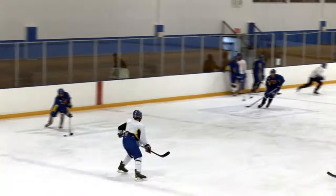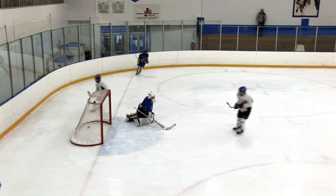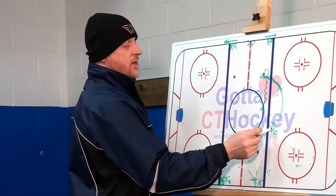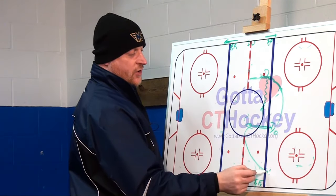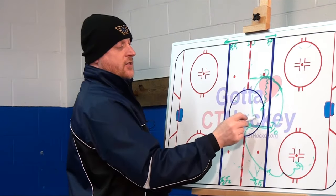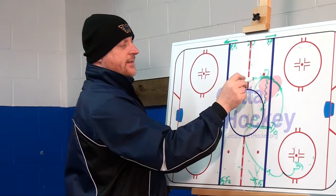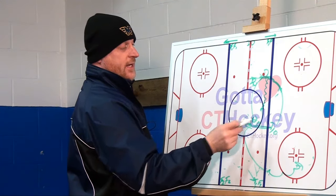Once this play is made and these forwards are coming up, we still want our D to try to get to the red line. We had new D and old D — they're coming out. The new D came from the wall; the old D turns, grabs a puck, and starts the breakout. The new D magically becomes the old D, the next D comes out as the new D, and away you go.